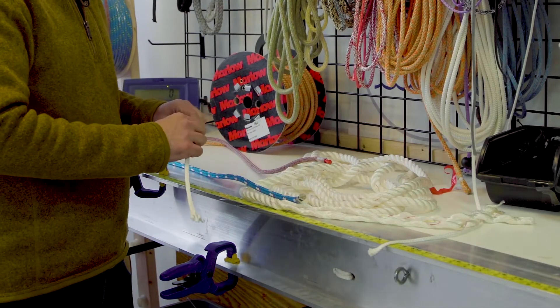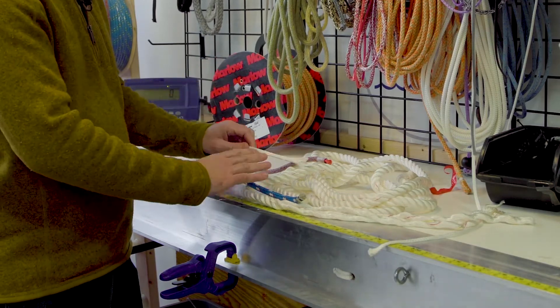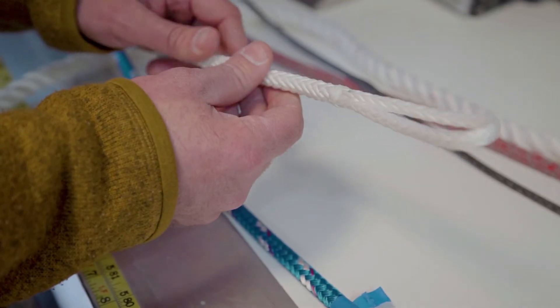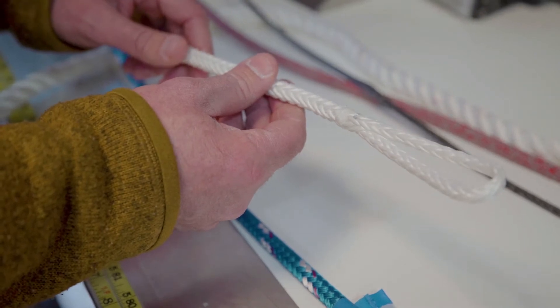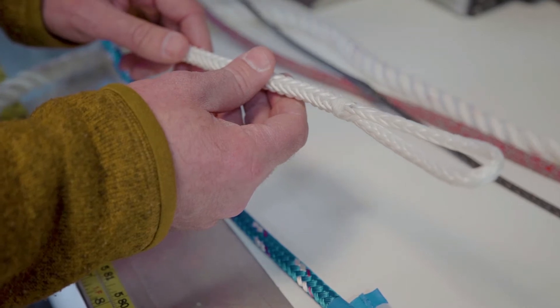A step up from that, and what we use almost exclusively for our racing boats, is a material called Dyneema. This is about twice as strong as the same diameter polyester, and it's also significantly less stretch. It's a great material because it's really tough and lightweight, so it's great for racing boats.